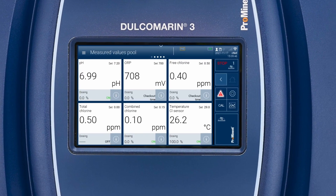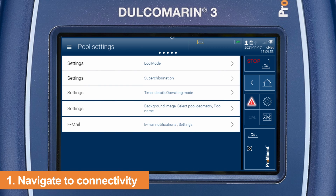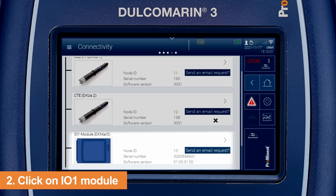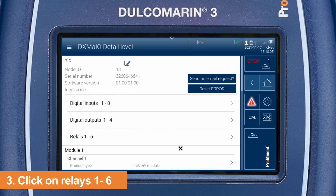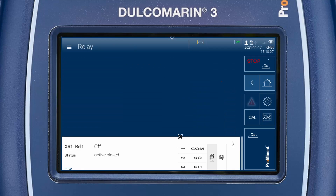Swipe to the right or left until the connectivity overview appears. Navigate to IO1 module. Metering pumps which are controlled by relays can be assigned in the menu relays 1 to 6. Click on relays 1 to 6.